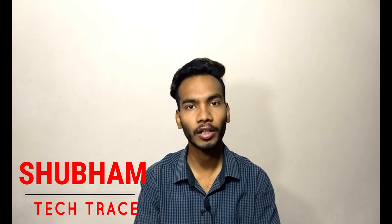Hello friends, this is Shubham and welcome to my channel Tech Trace. Today we are talking about the latest flagship TV from the manufacturer Samsung, that is the Samsung QLED TV. So let's talk about all the specs inside and outside the TV.